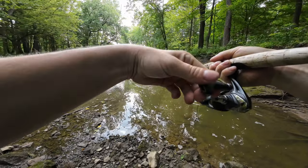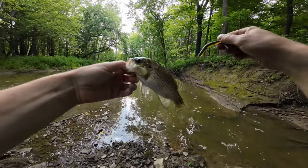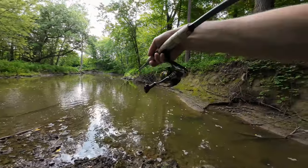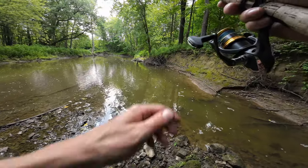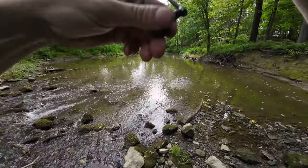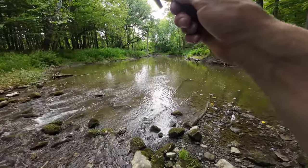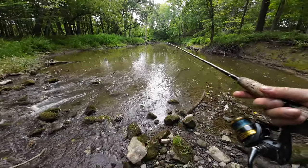I just cast into this spot and as soon as it hit the water I got a nice little rock bass — first rock bass of the day, and the first landed fish on the Z-Man. This is a really nice hole because it's got all this cover right here, right by the front of the hole, with all the current. There we go, fish number two — a little tiny smallmouth bass on the Z-Man. The Z-Man is working pretty good: two fish on the Z-Man, two fish on the Yamamoto.